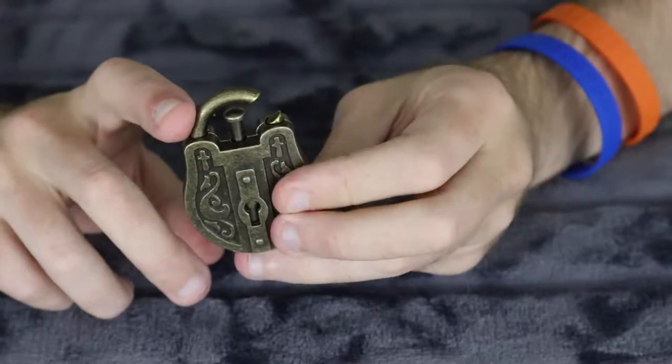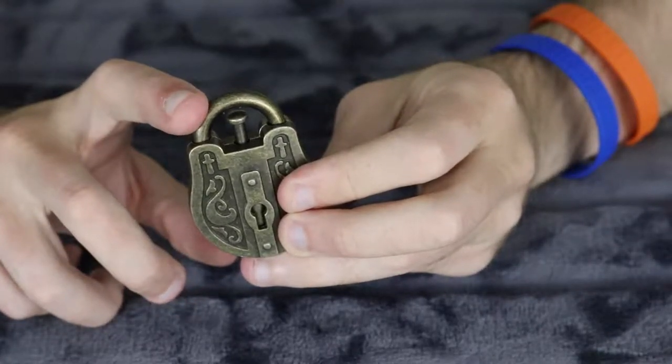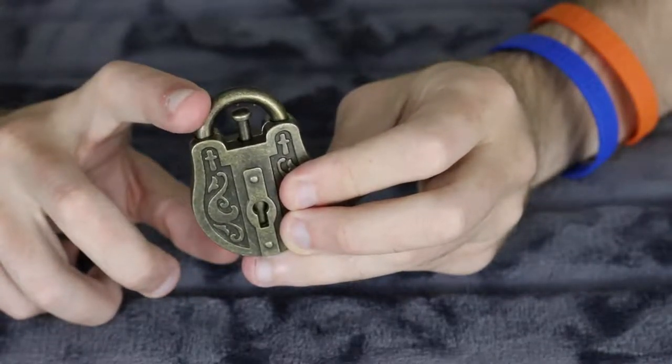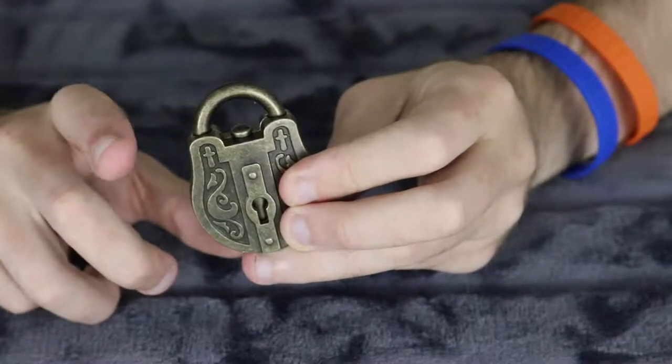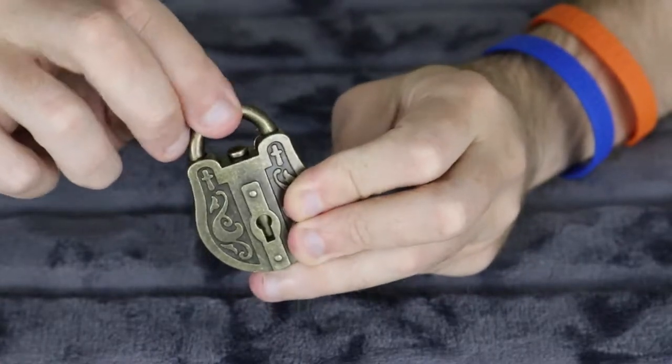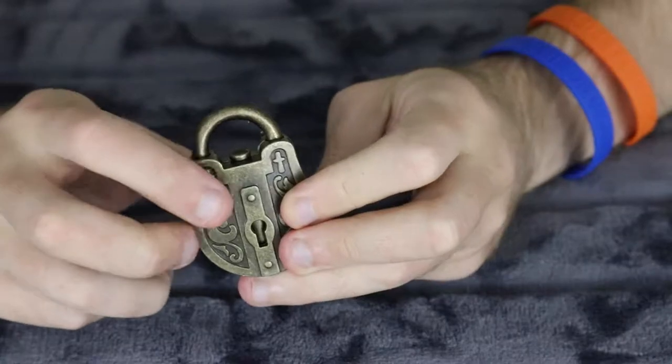So if I move this across, when it gets to that closing point, that latch should just drop down. There we go — drop. So that latch, somehow in here, is actually stopping that from rotating.